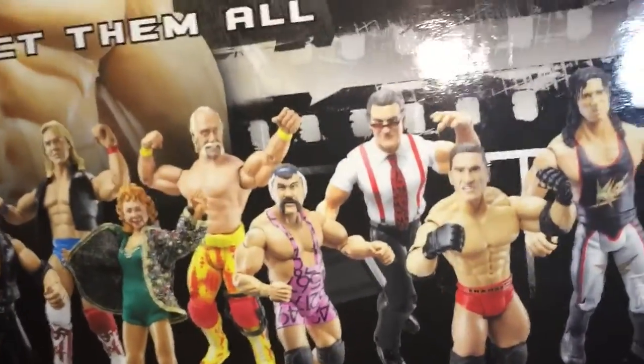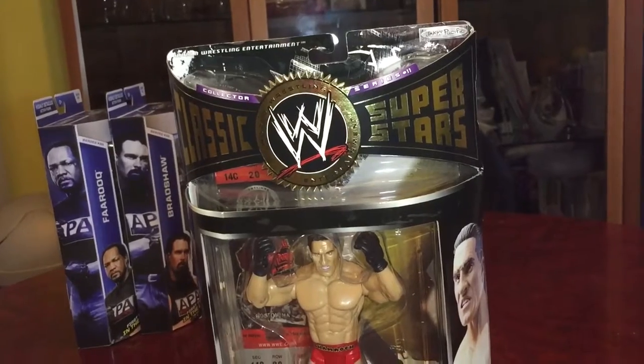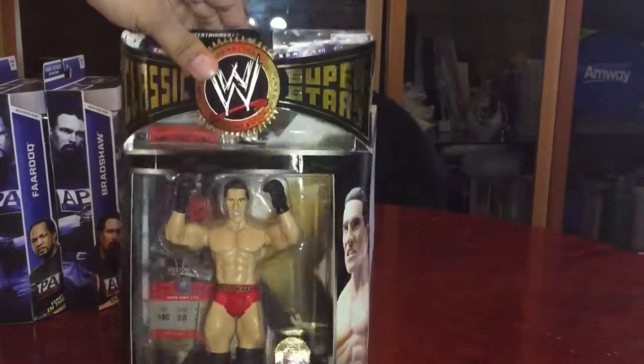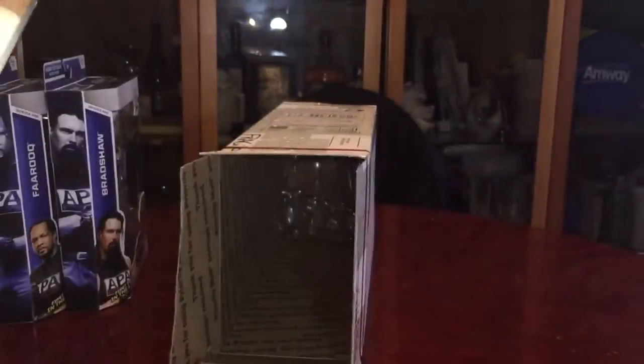The funny thing is I was trying to buy this Ken Shamrock figure back in December but couldn't because of some issues I had. Now that I finally have it, they just announced that there's going to be a Ken Shamrock Elite. I'm crossing my fingers it's the one with the green outfit because I really like that — this outfit is okay but I prefer the green one and the blue one. This is my third favorite outfit. It's a series number 11.